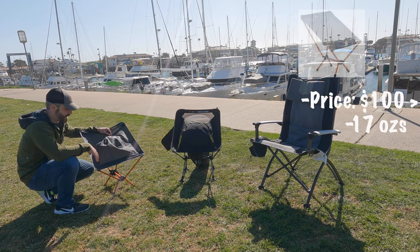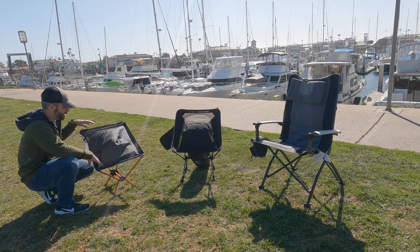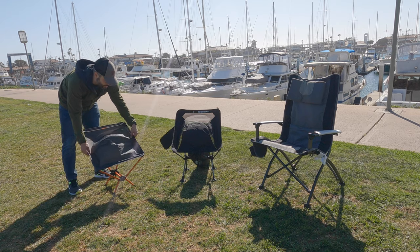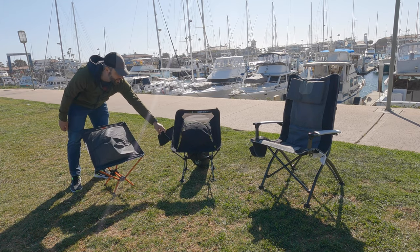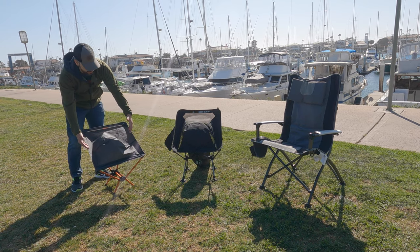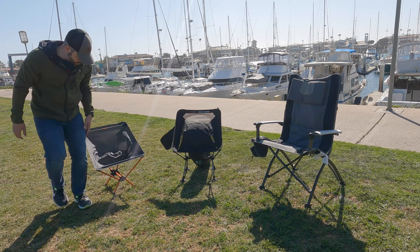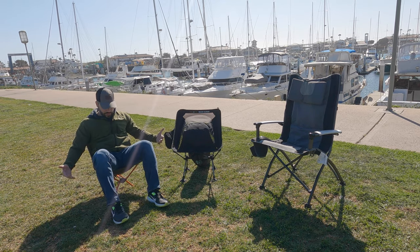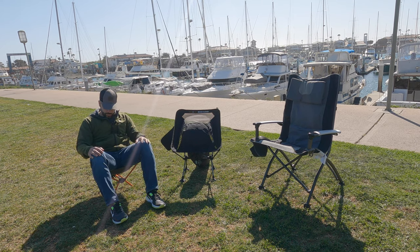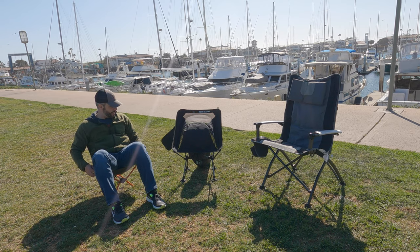I got the REI Flex Light Air Chair on sale for $70 — REI runs sales on their own gear so you can definitely find it on sale. It packs down really small and is a great lightweight option. It doesn't have any bells and whistles or pockets like the Rock Cloud or Ozark Trail do. It's really simple. You get a decent clearance off the ground so your knees are still a little bit above your waist when sitting. It's still pretty comfortable but has the lowest profile of the three.